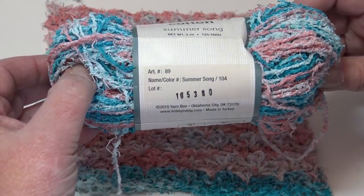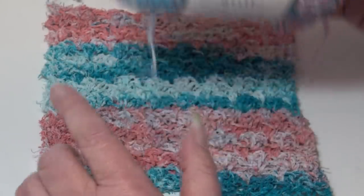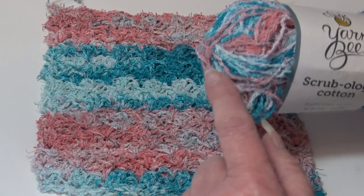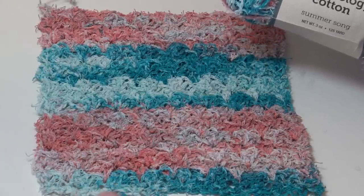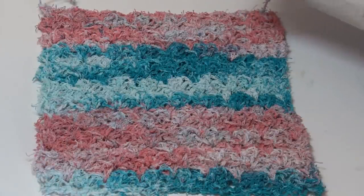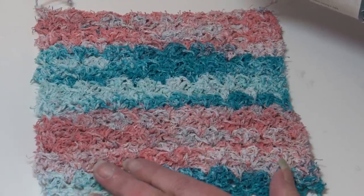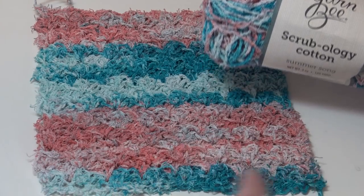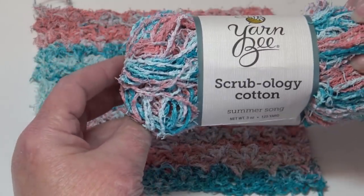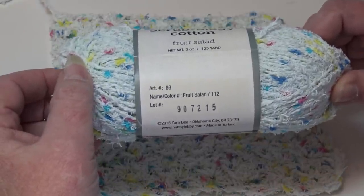This sample was made using color number 110, Rainbow Bridge. The next colorway is Summer Song, color number 104. You're going to see beautiful different shades of blue and a peachy pink. This yarn has the longer colorways. Working up my sample using the Snuggle Stitch — all samples are 26 chains wide, just about the perfect size for a small dishcloth — you can see how the longer colorways create those stripes.